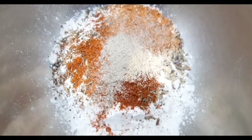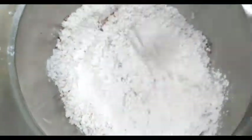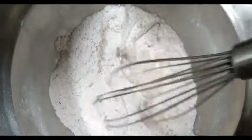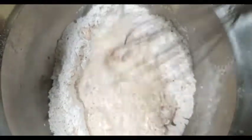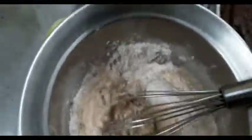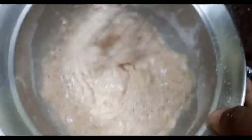Now I'm going to take a whisk and combine all of these dry ingredients really well together. Then I would take three quarters of a cup of cold water and incorporate it into the dry batter. You want a consistency that's not too thick and not too thin — it needs to be nice and flowing. Once the consistency looks like mine here, you should be fine. If you need to add a little bit more water, feel free, but don't make it too thin.